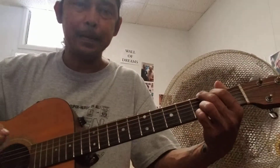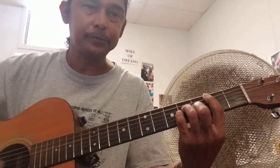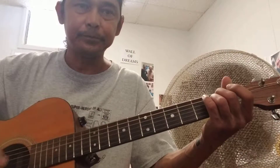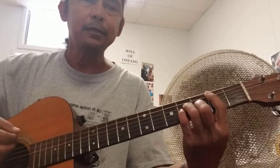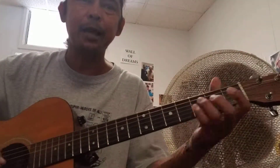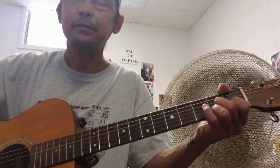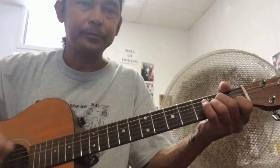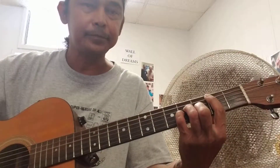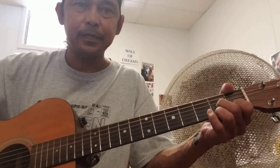G, B minor, E minor, A minor. Then back to B minor, A minor, D7. A minor, D minor, A minor, D7. And basically that's the bulk of the song.